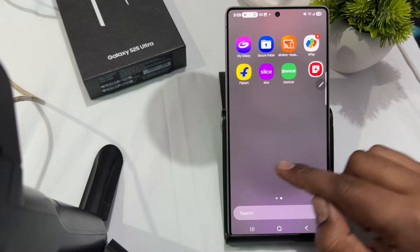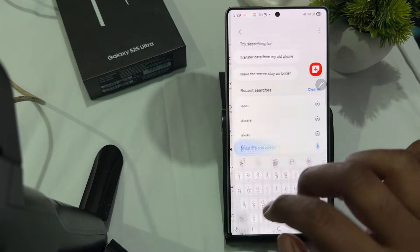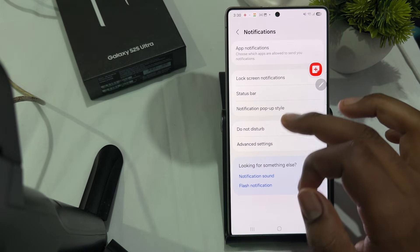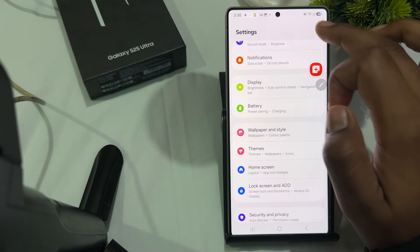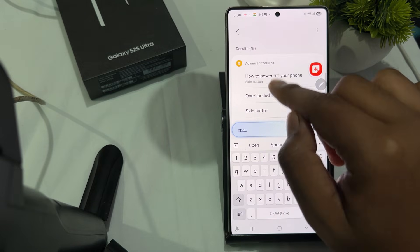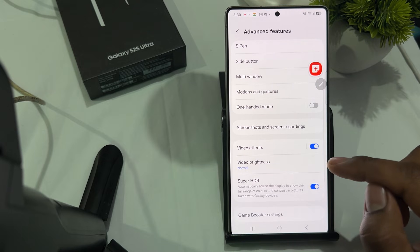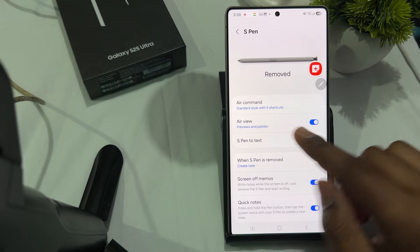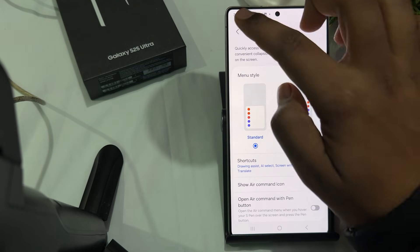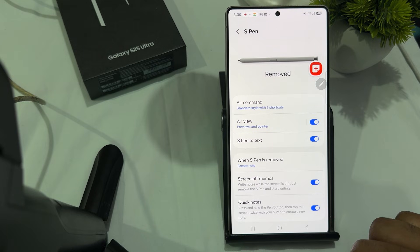Next, check the S Pen settings. Go to Settings, then the Advanced option, and select S Pen. You can also directly search for S Pen. Ensure all features are enabled properly. You can try toggling specific features like Air Command — make sure it is turned on — and Air View preview.